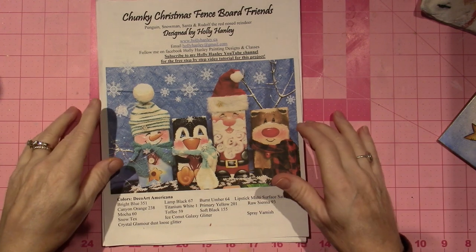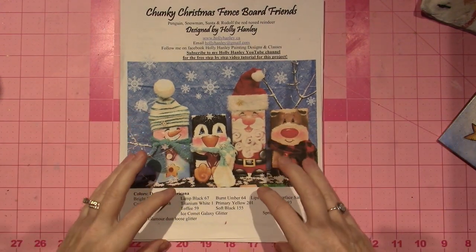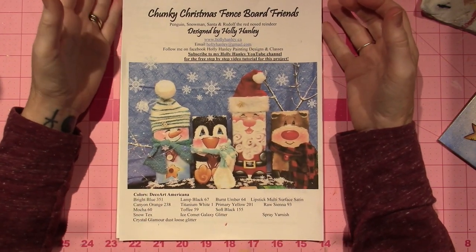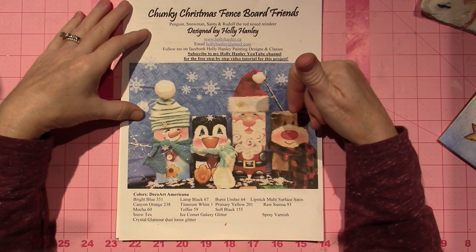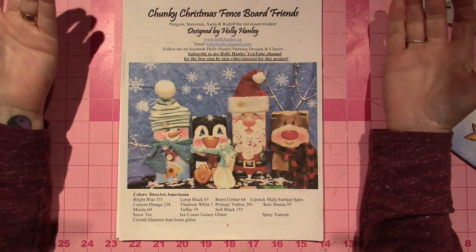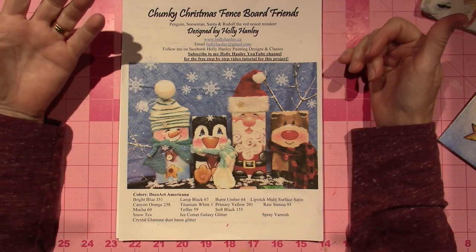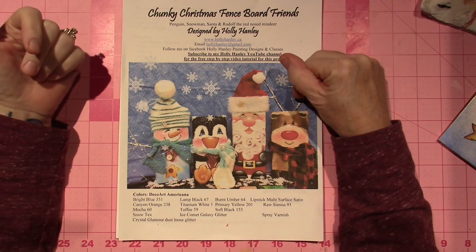And then I happened to see on Facebook — Holly Hangley. She's a young lady who I didn't know of back in the day; she's probably a new painter. So I follow her on Facebook. She has a YouTube channel, you guys, so there are tutorials on her page. I'll put the link in the description.